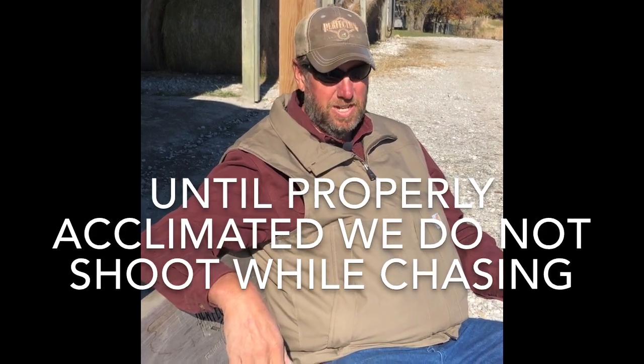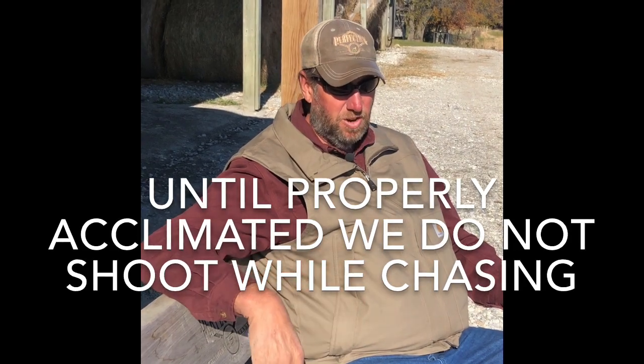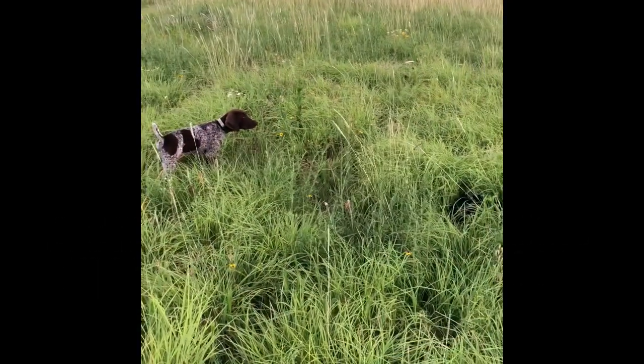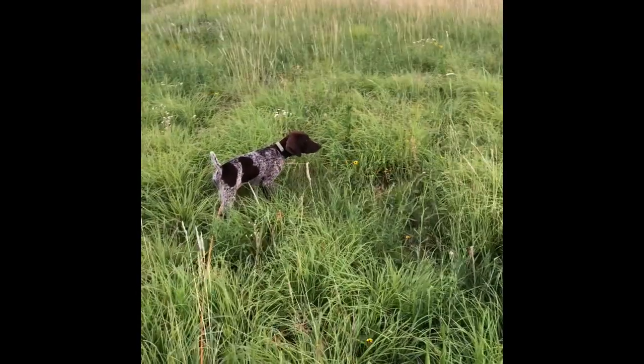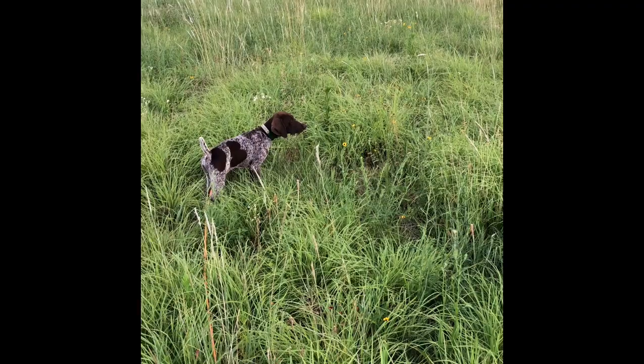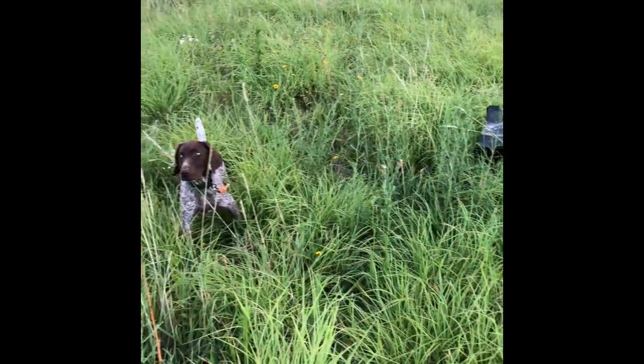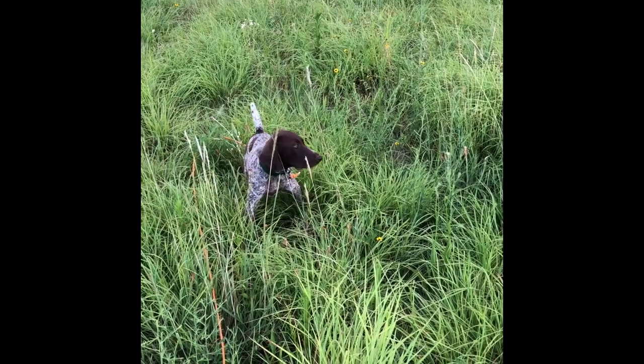Hopefully that helps you out. Watch this clip and look at the dog and what his reactions are — he's not happy.